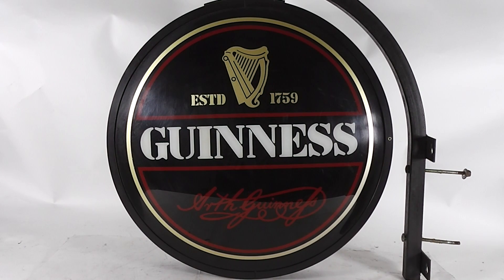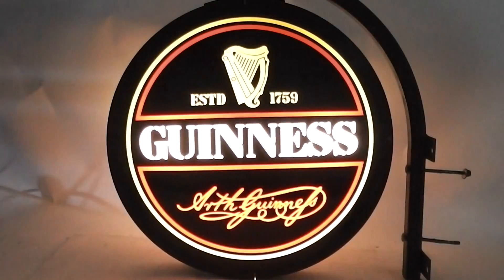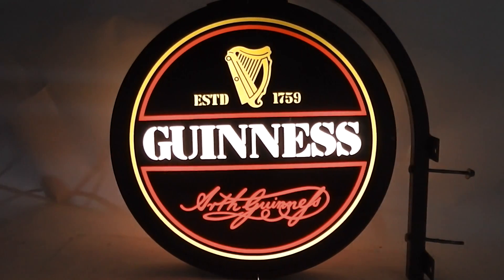We have a Guinness light up pub sign. I'm going to turn it on so you can see that the lights do turn on. It does work. Does power up.